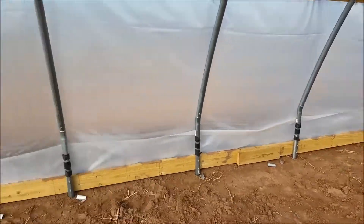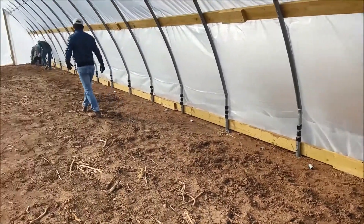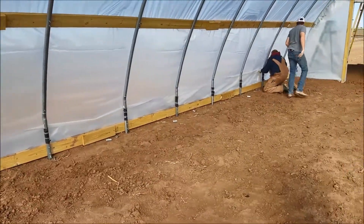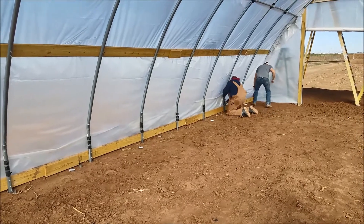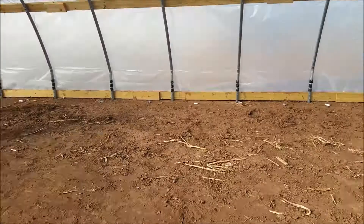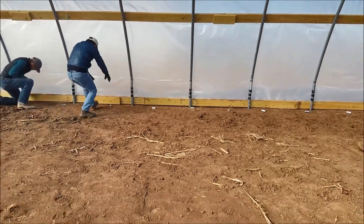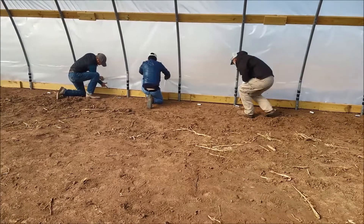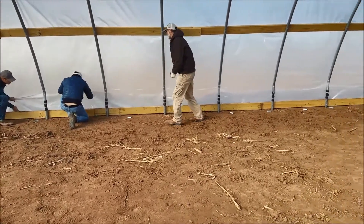Right now we're just working it all the way up and down, making sure it's getting even, otherwise your wall won't roll up right. Then we're gonna start back in the middle, putting a clip about every foot and a half to a foot, and we'll probably come back later and add more clips.